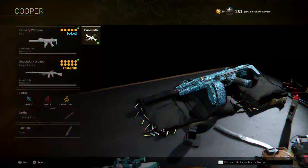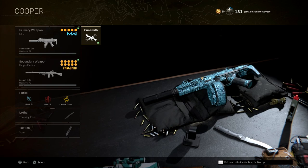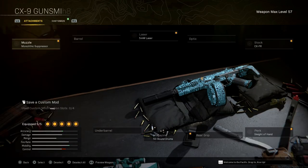Here I have it paired with the Cooper Carbine. If you want that build, check out my other video — it's an amazing build. But right now we are focusing on the CX-9.